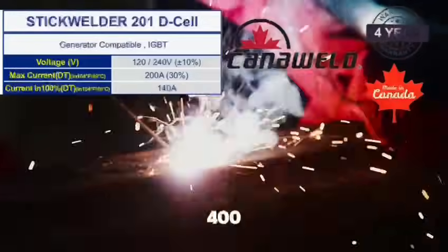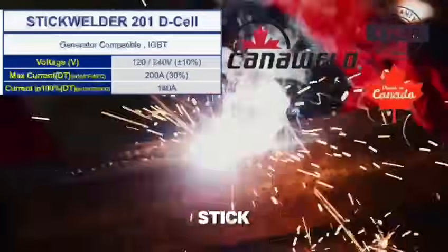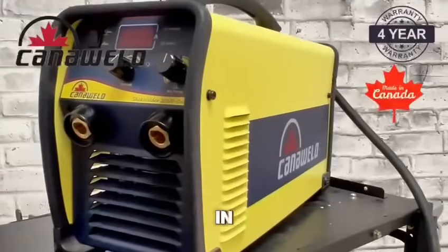That wasn't even at the full 100. At the full 100, I didn't stick at 60, and it was running pretty much by itself.